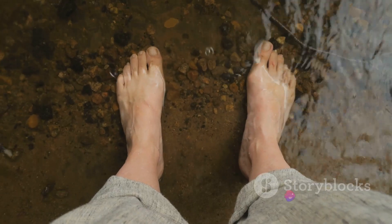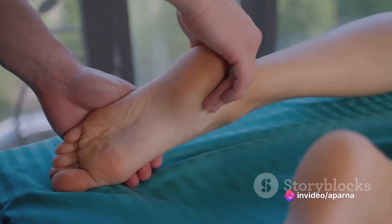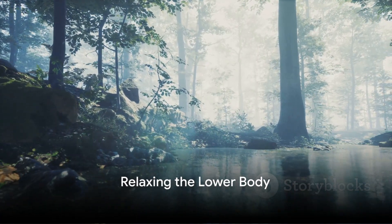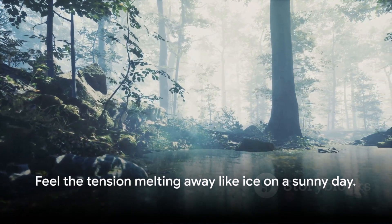From your toes, this wave of relaxation moves upwards to your feet. Feel the muscles in your feet relax and let go. Moving upwards, this wave of relaxation washes over your ankles and calves.